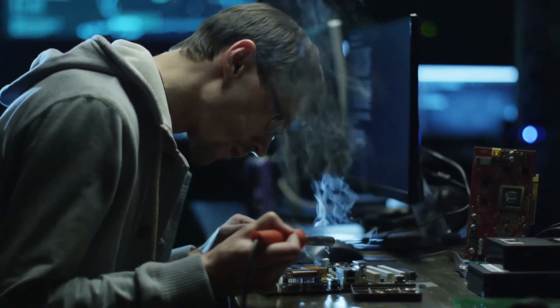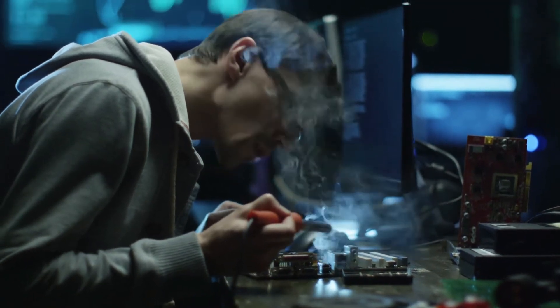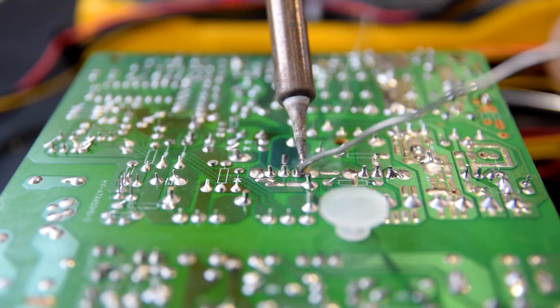In traditional soldering, the iron tip is heated to around 350 degrees Celsius and placed onto the soldering area, heating it up. Then solder is being applied to seal the metal junctions.